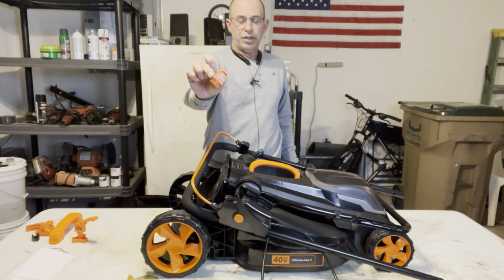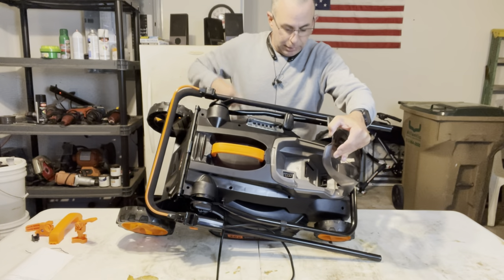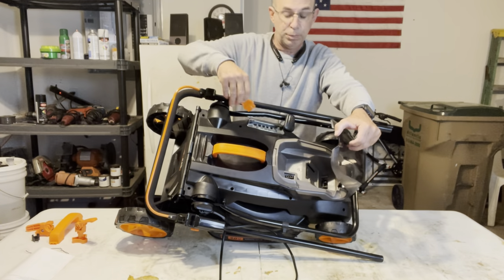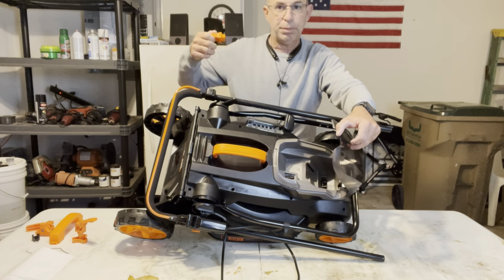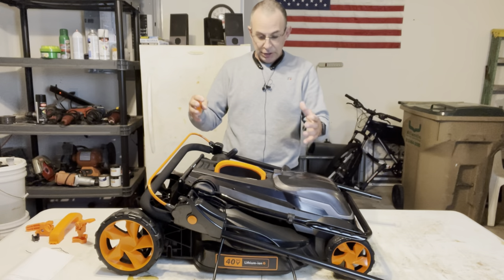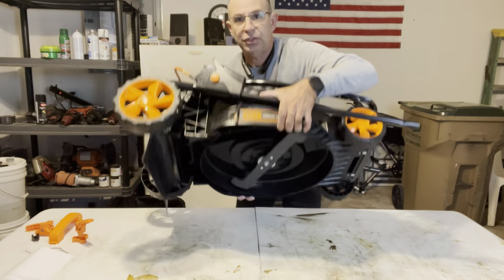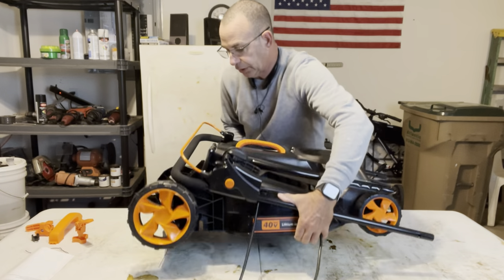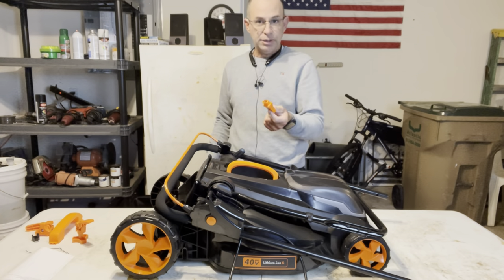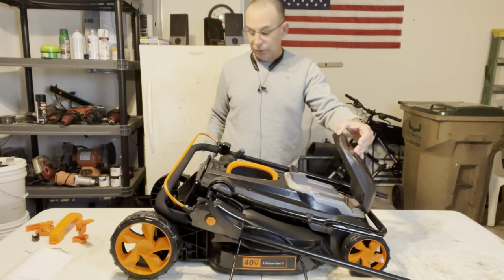It also comes with this little orange thing, and right inside is a slot — that's actually the key. You just plug that in right there, and that completes the circuit and gives you power. Without this, no power. Since it doesn't have a pull cord, a child could take this in your garage and squeeze the lever and start spinning the blade. So you need this key removed if you have children you don't want to get hurt.